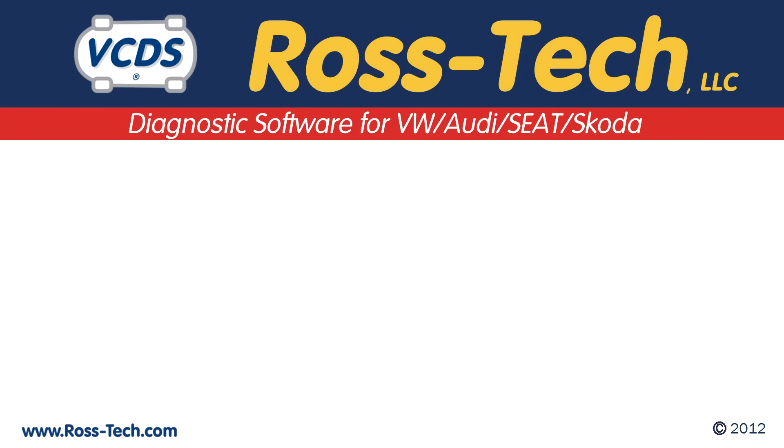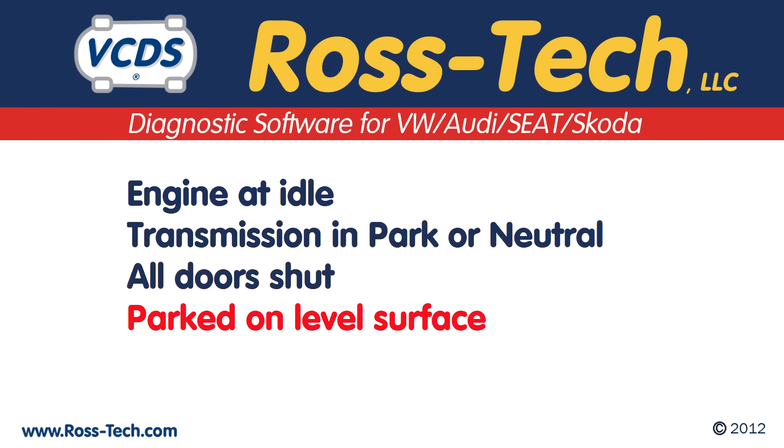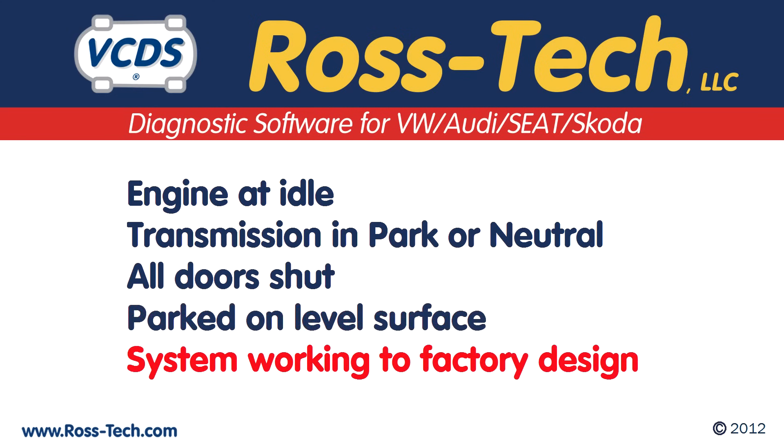When doing this procedure, the engine must be at idle, transmission must be in park or neutral, all doors must be shut, the vehicle needs to be parked on a level surface, and the system needs to be working to factory design.